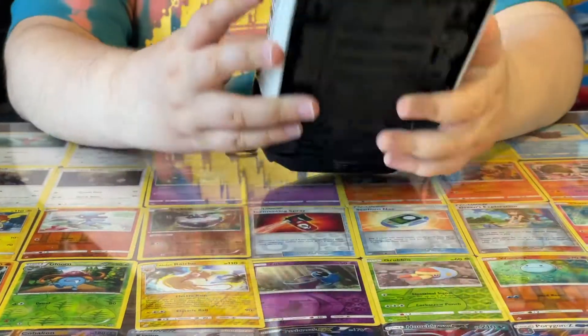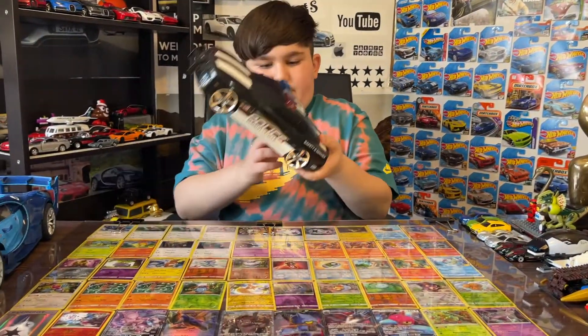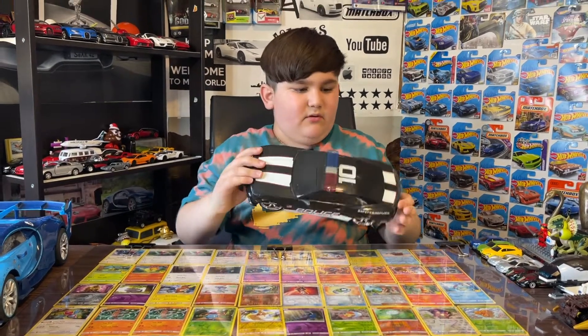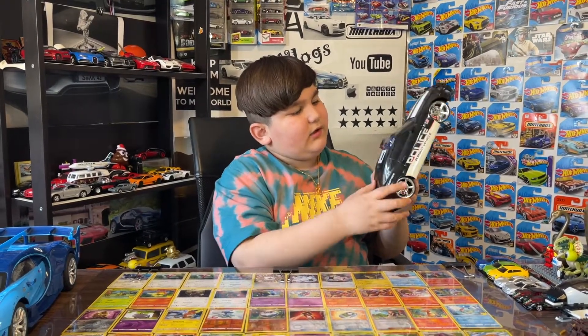Yeah, this car is actually really nice. I like it — the rims are nice, it's got the cool barrier here, hip things. And also this is a remote control, probably. Yeah, it is, but I don't have the remote. But you could turn the tires on this, and it's also got lights here.